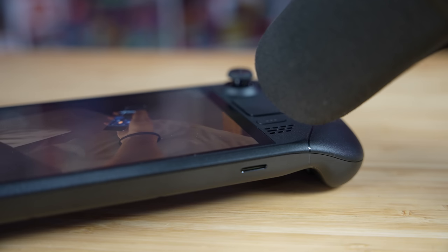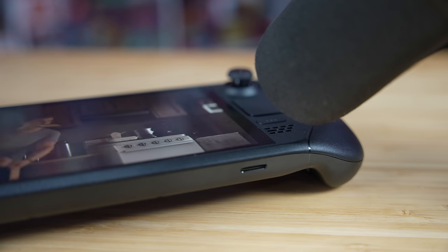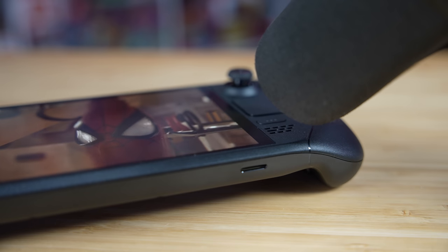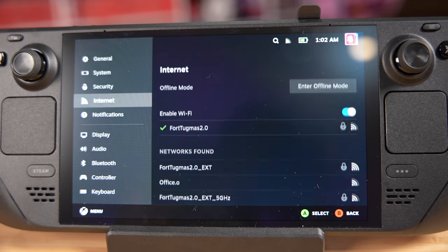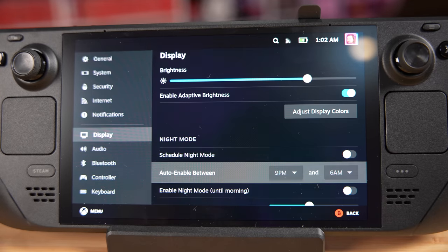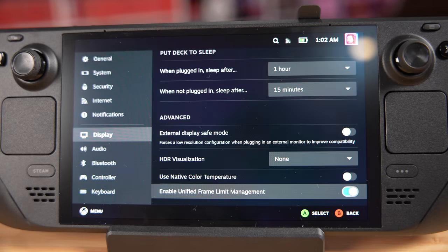Louder speakers with improved bass. And I'm not kidding — everything from the power cord it comes with, to the speakers, to the screen, to the fan and the cooling on the inside, to the download rates and the Bluetooth — if there's an element of the Steam Deck that existed before, they decided to improve it and make it better.